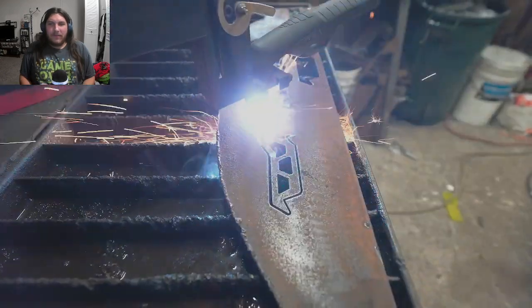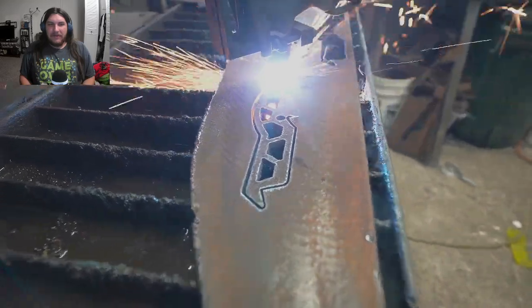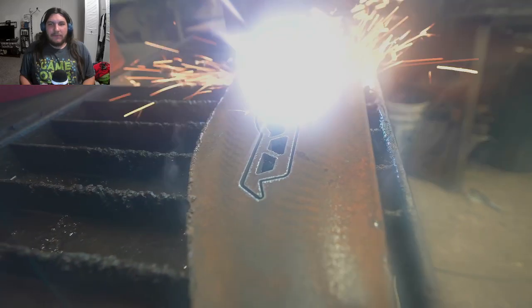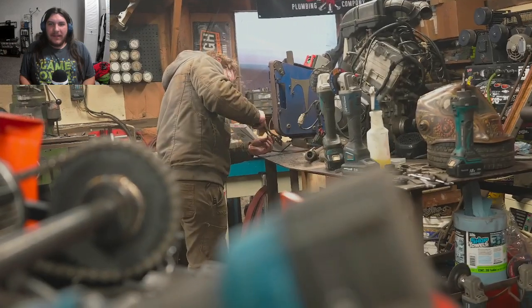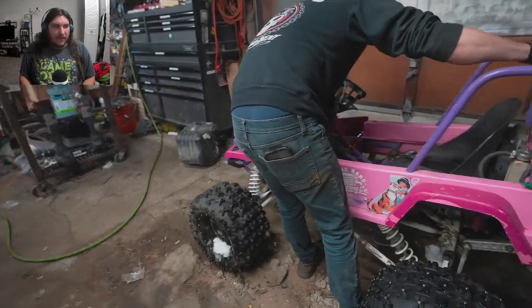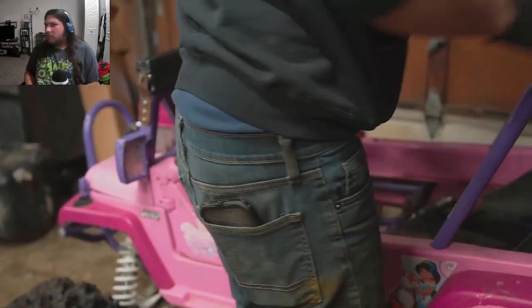Look at all the tools and shit they've got — a big-ass table, a lathe, a belt sander. Will gets caught with his phone in his back pocket again.